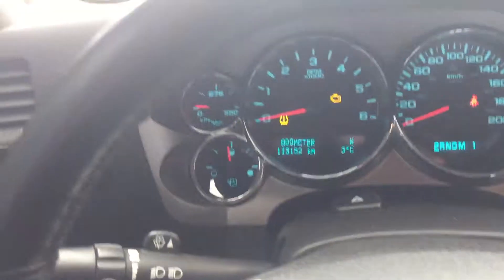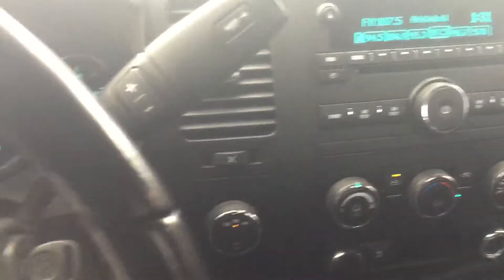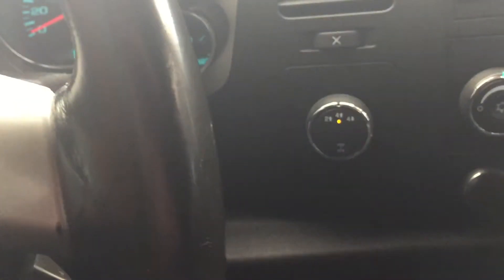You can see there's 113,000 kilometers on it. Nice center console, so there's no middle seat, but it's a good setup — power locks, windows obviously. You can also change between front-wheel drive and all-wheel drive right there.